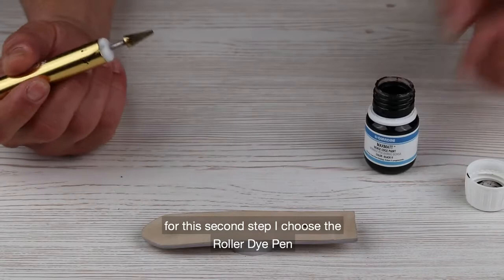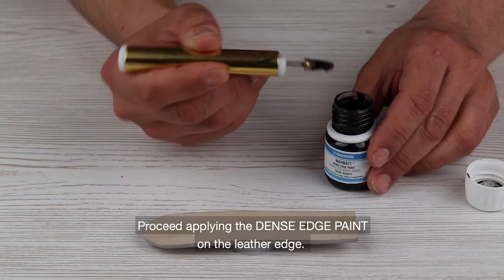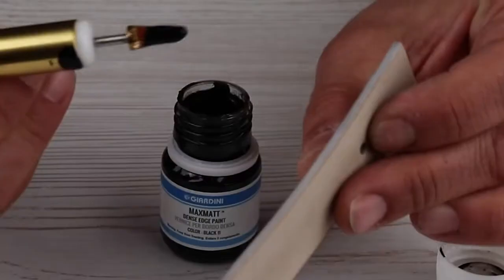For this second step I choose the roller die pad. Proceed applying the dense edge paint on the leather edge.